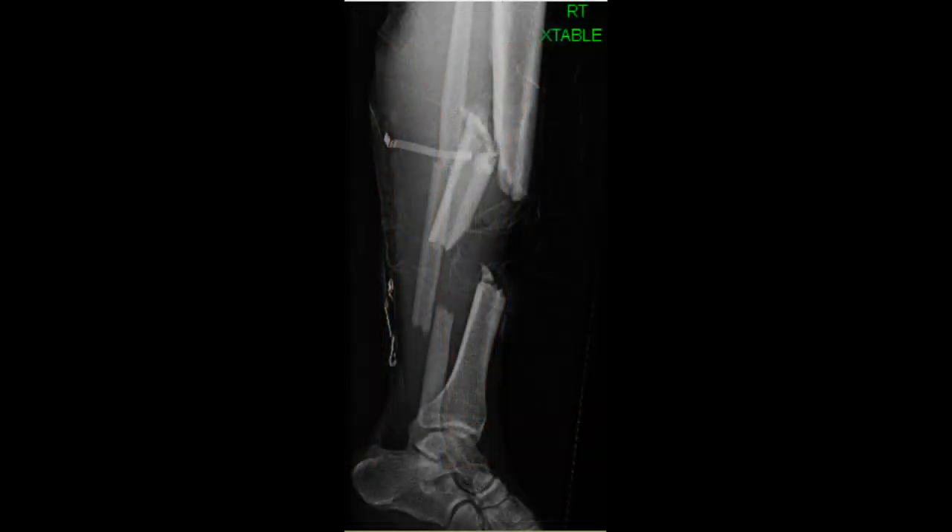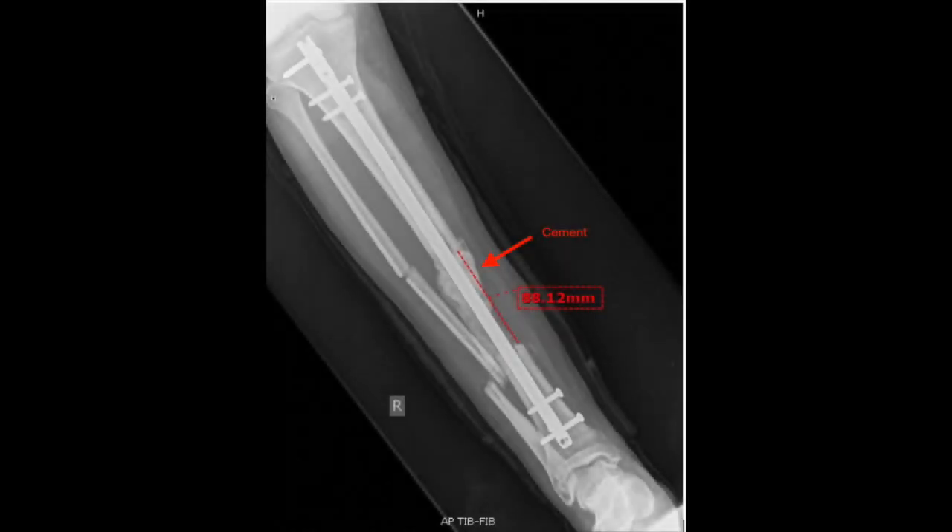In this case, a 35-year-old male presented with traumatic open segmental tibial and fibular fractures and soft tissue compromise of the right lower extremity. The patient was taken to the OR for irrigation and debridement as well as placement of an external fixator. He underwent repeat debridement two days later with removal of 9 centimeters of devitalized bone from the tibia. The external fixation device was removed and an intramedullary nail was inserted, as well as an antibiotic cement spacer across the osseous defect as part of Stage 1 of the induced membrane technique.